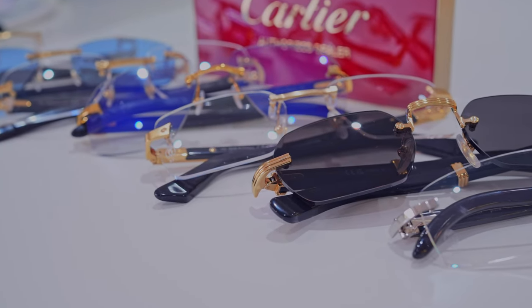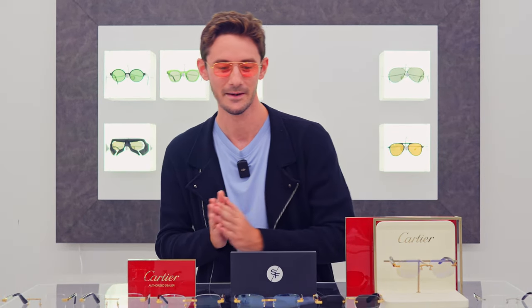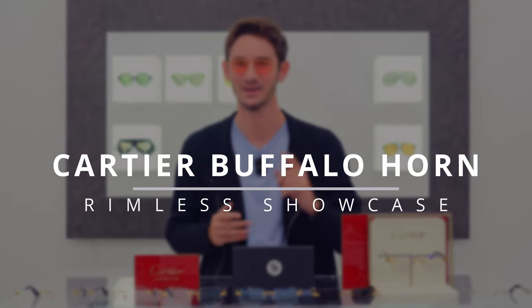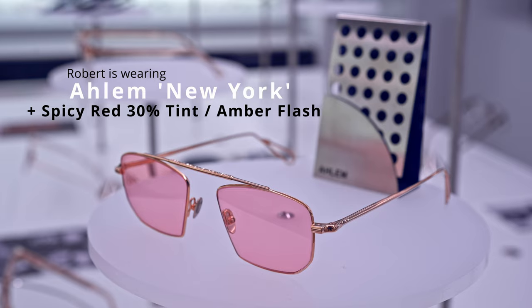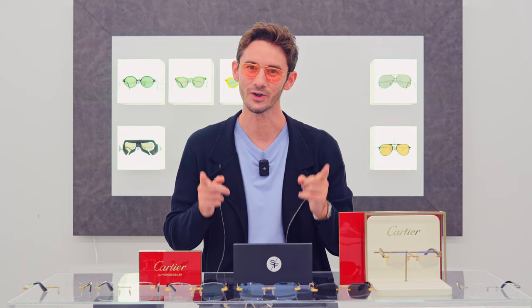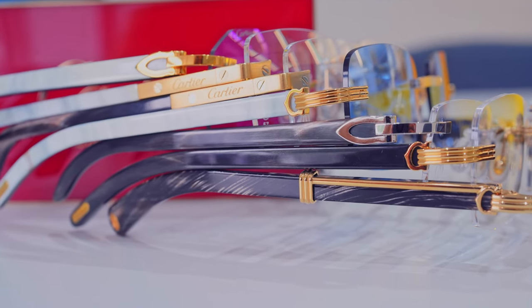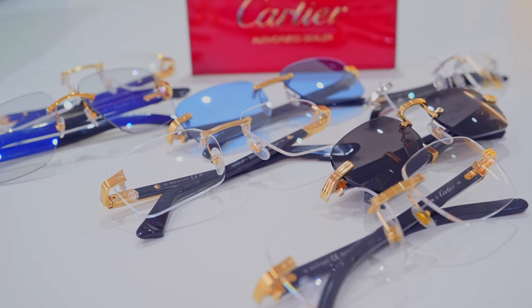Cartier buffalo horn frames are probably the most luxurious glasses ever conceived. In today's video I'm going to be showcasing every single iteration of the buffalo horn rimless designs, explaining how to care for your pair long term, and most importantly how to customize your lenses to make yours one of a kind. I'm Robert, style and vision consultant at The Spectacle Factory, and it's my job to pair you with your perfect pair of glasses.